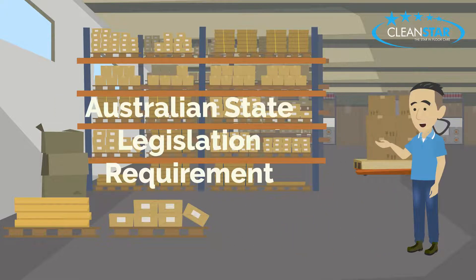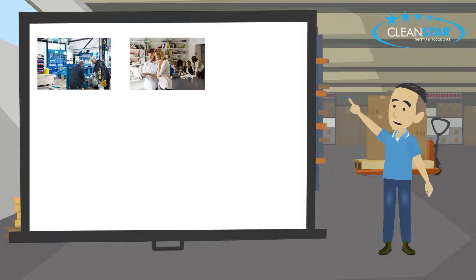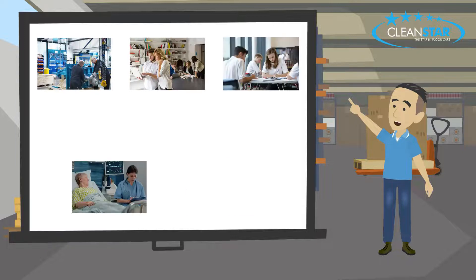Did you know that Australian state legislation requires RCDs in workplaces where plug-in electrical equipment is used? They are used in worksites, offices, schools, healthcare and all commercial buildings.